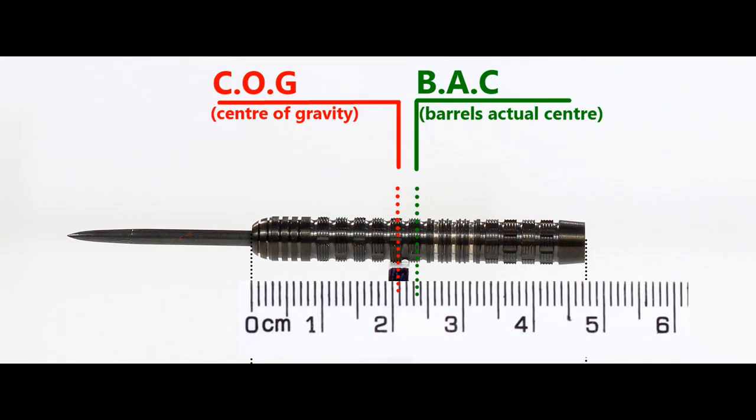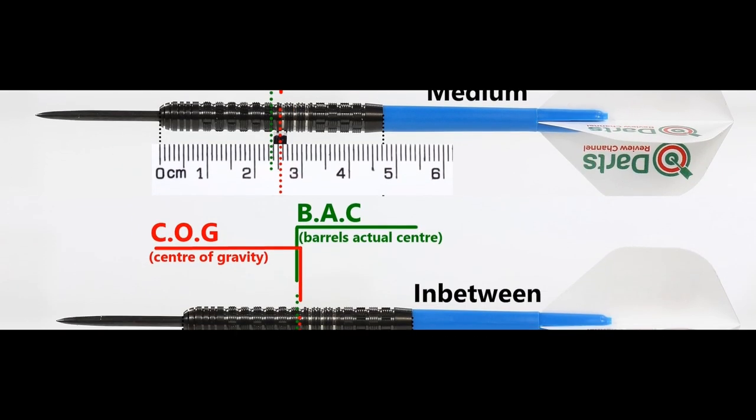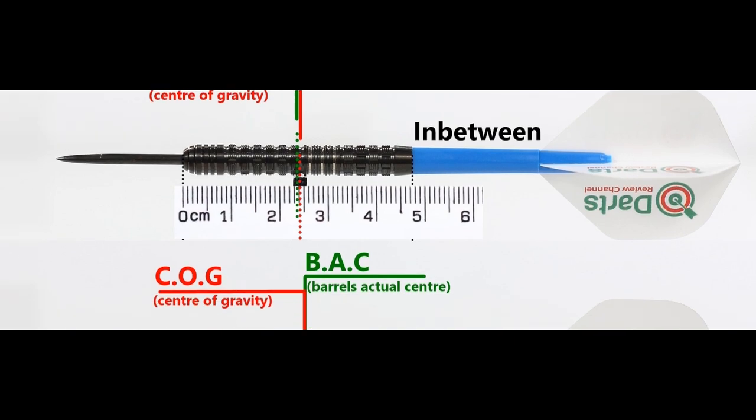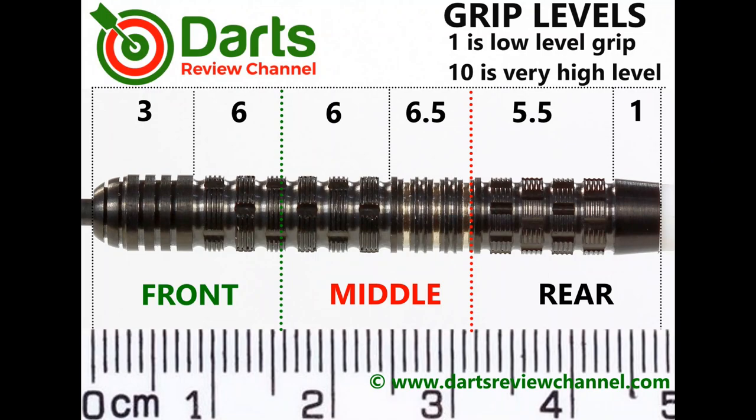Using the balance with nothing attached and a medium-between-short nylon stem with standard flights. The grip levels are mostly just a little bit above medium to almost high medium. I think the tetris grip section would probably be grippier if it were a bit wider than it is.